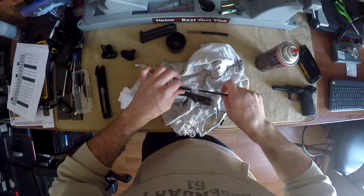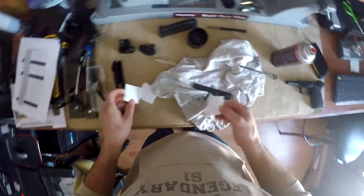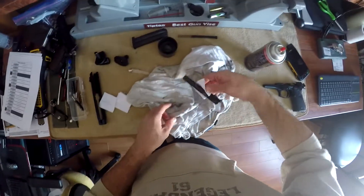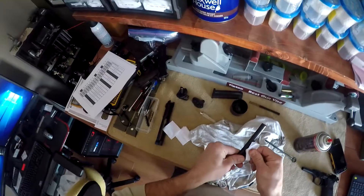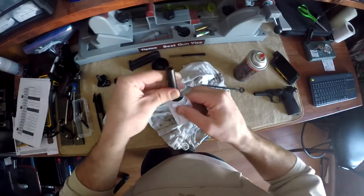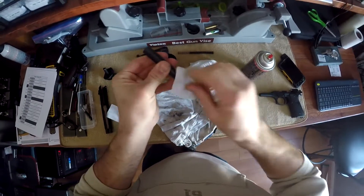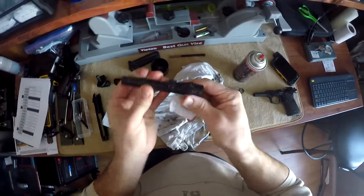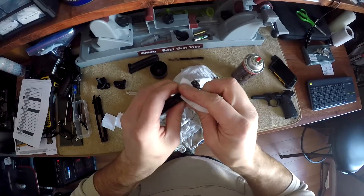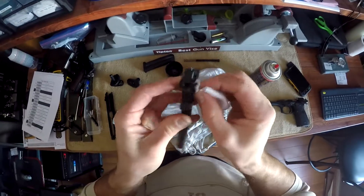I used to clean my gun every time I went shooting. Now I've calmed down a little bit. I'll clean it after every month or so that I've gone. These are 100% cotton patches — I bought a bag of a thousand patches off eBay from China somewhere. Don't really care about the quality of the patch. At the end of the day, you just want 100% cotton. The synthetic stuff, if you ask me, is real garbage — it doesn't work that well, it doesn't absorb anything. So I like to stick to what I know, which is cotton.